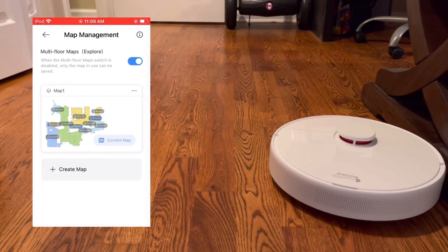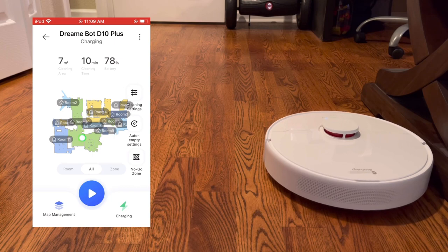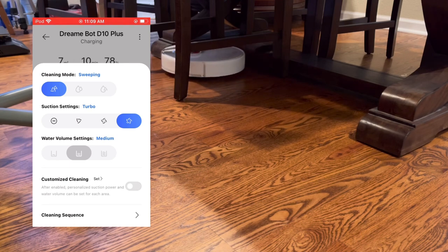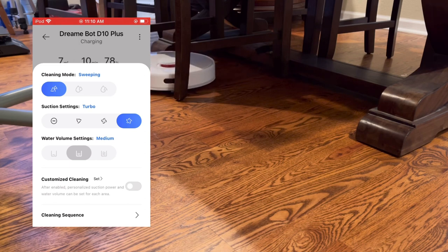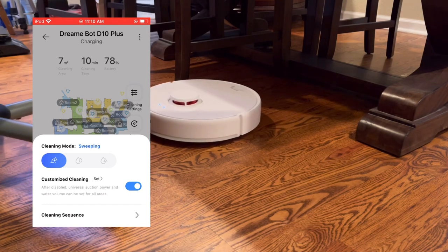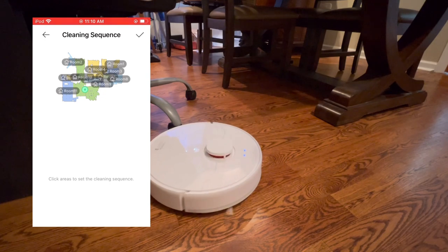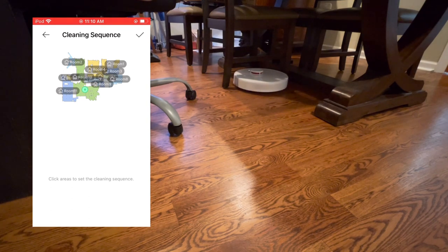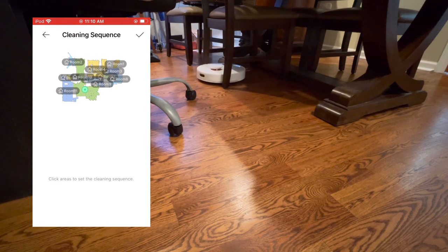In the cleaning settings you can change the vacuum levels — there are 4 different vacuum levels plus a do-not-disturb level which basically turns off the vacuum motor. You also have 3 different water levels, as this does have electronic water-flow control mopping, and customized cleaning so you can set different power levels per room. Another nice feature is sequencing — if you press the clean button on the robot, it will clean rooms in whatever order you specify. For example, if the kitchen and entryway get the dirtiest, you can set those to clean first and then follow through with the other rooms.